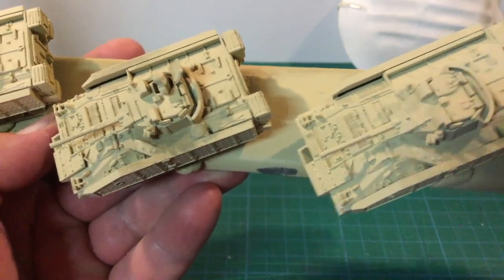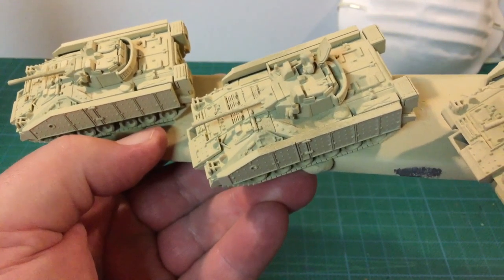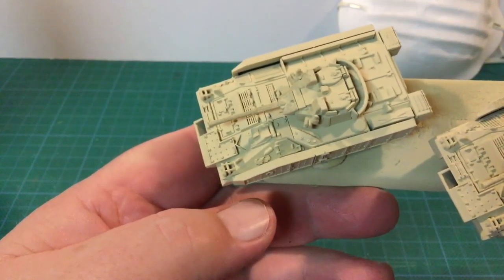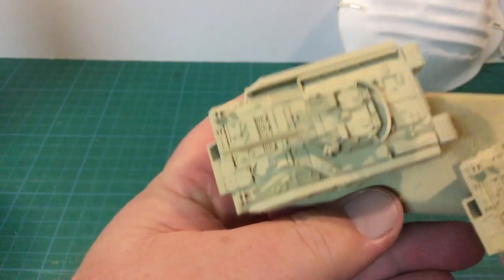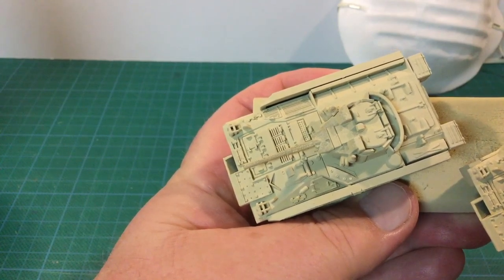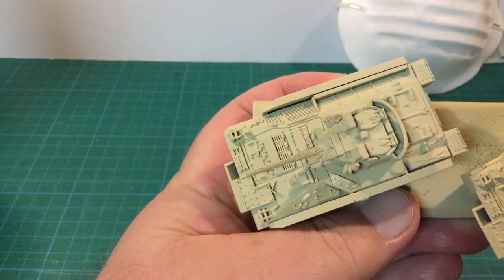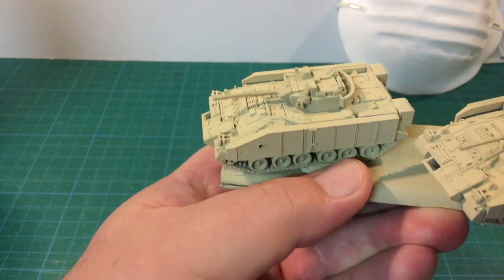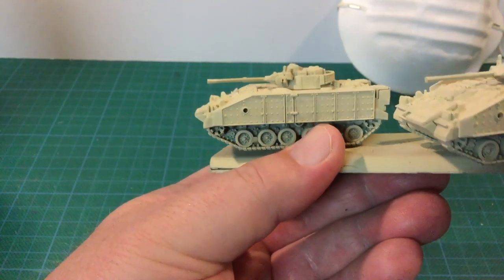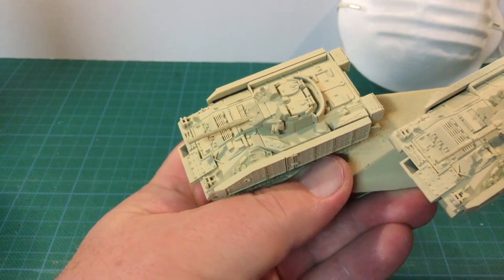That one's not bad, but on all these upper surfaces you can see there's some very significant orange peeling happening — it's very dusty. On the gun barrels here you can see it's very, very noticeable that it's very badly orange peeled. On the sides it's a little thicker than I would have liked, but it was okay — it just didn't happen.